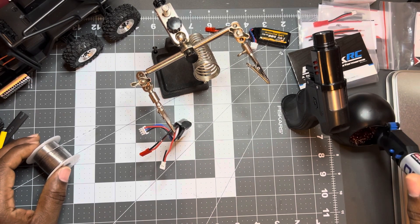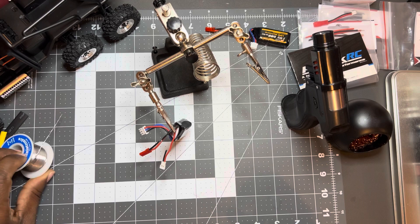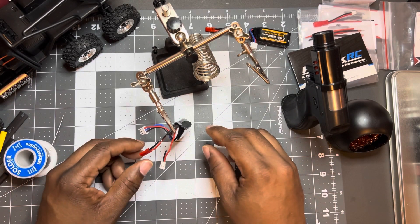Clean the end of it up. Set it to the side. That's it — gets hot real quick. Put it to the side, no whole solder station to clean up.